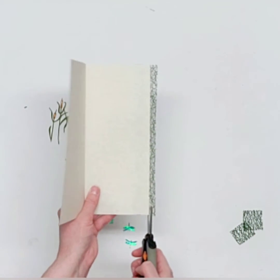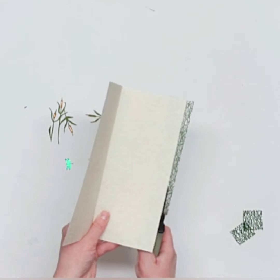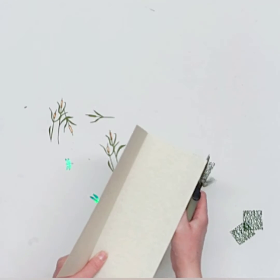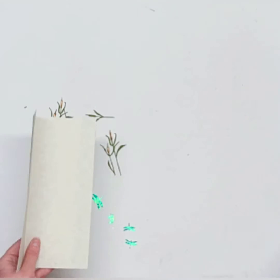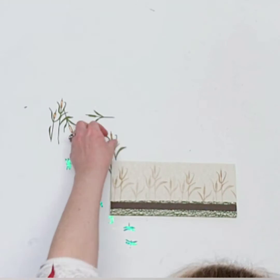You'll end up with maybe about three-eighths of an inch of trimmed ribbon — it's not very much, but you can save that for another project, a collage card, or something else.